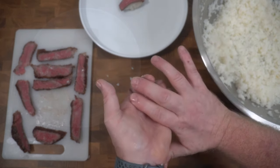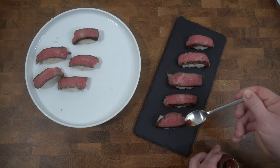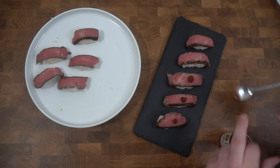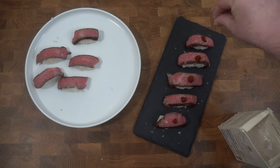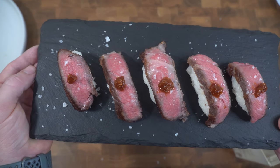Let's get over to plate it up. I'm going to move all these to my serving tray, and on top each piece is going to get a little yuzu koshu and a sprinkle of flaky salt. And there you have it. Let's get to eating.